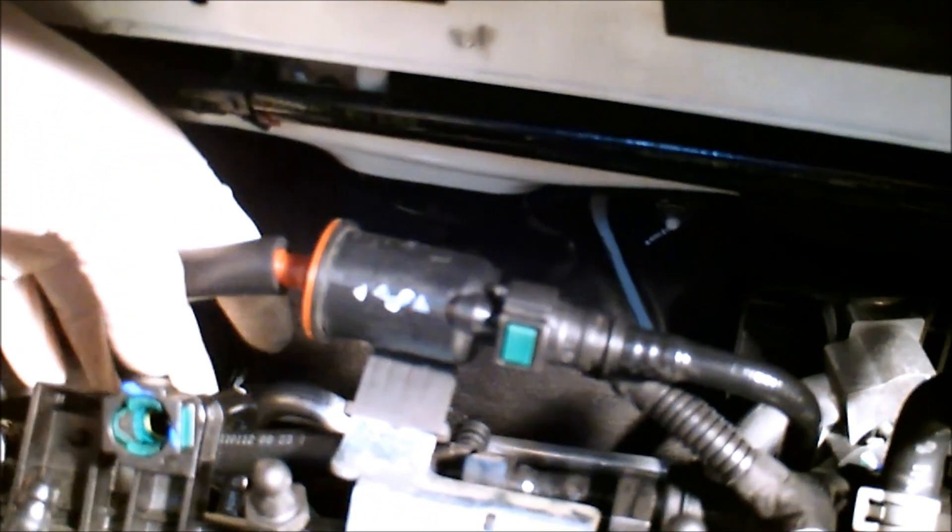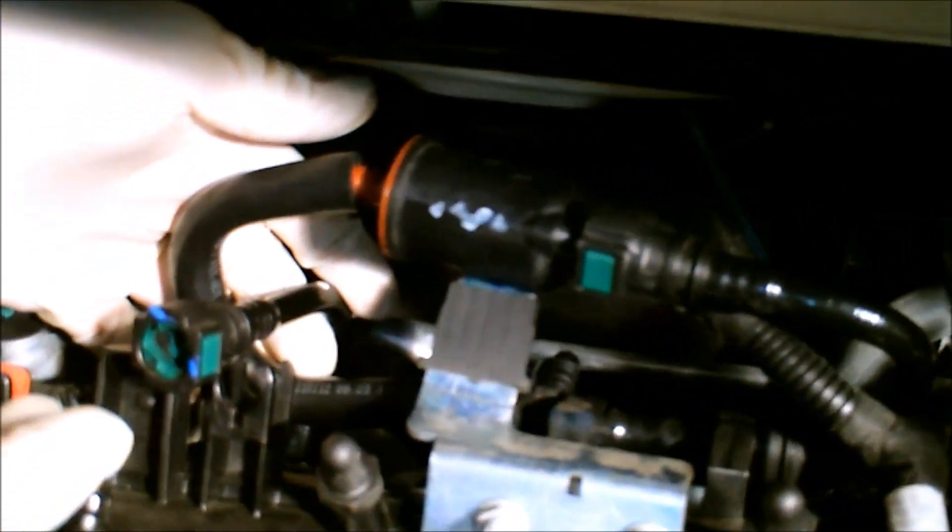Back here where this green line is, you're going to want to pull this up out of the holder. Underneath there are two clips as well. This whole line will come up as one piece.